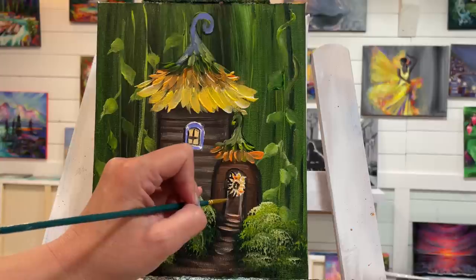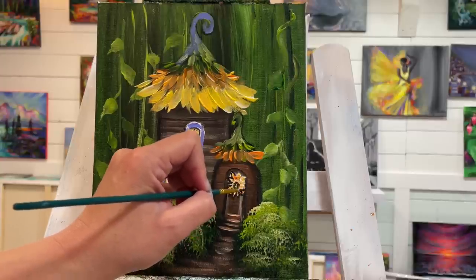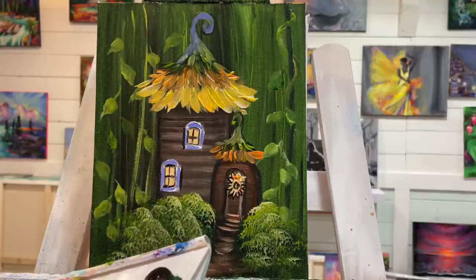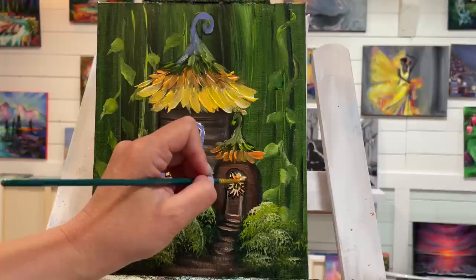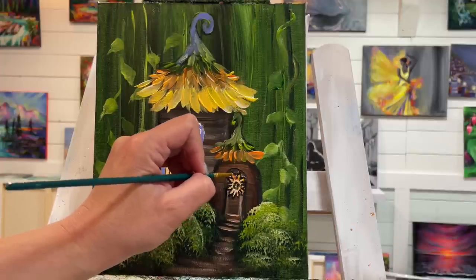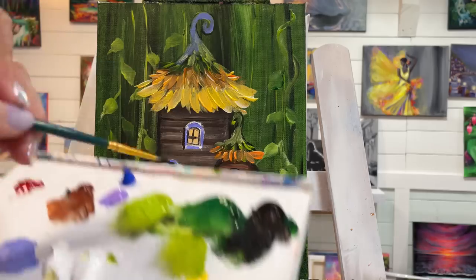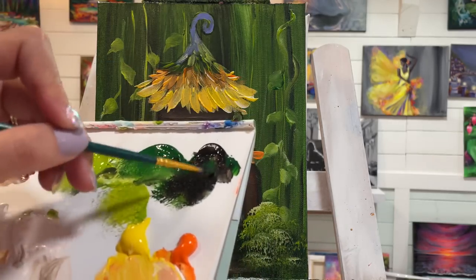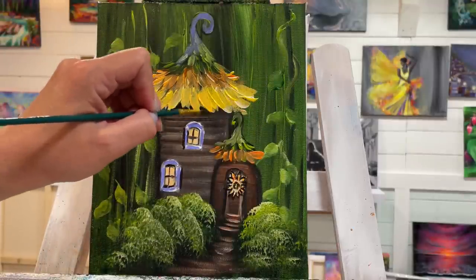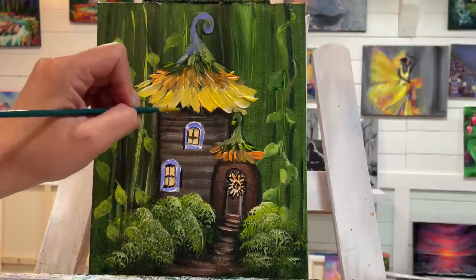If you're struggling a little bit you might need a tiny bit of water on your brush depending on how small the brush is you're using. Make sure you have your brush in a fine point — it quickly loses its shape. Right under here I'm going to add a shadow with dark green and a little bit of black, coming underneath our roof line — this big floppy sunflower.